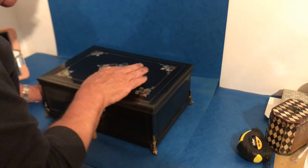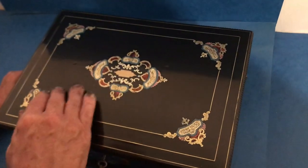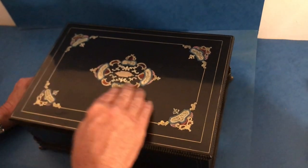The inlay — you've got a tiny bit of mother of pearl. You've got white lacquer, blue lacquer, pink lacquer. And then you've got brass and tortoiseshell.